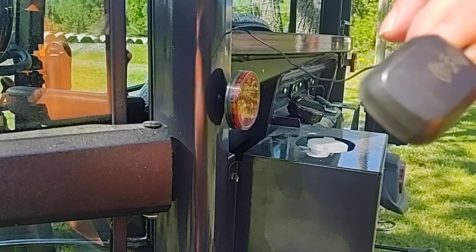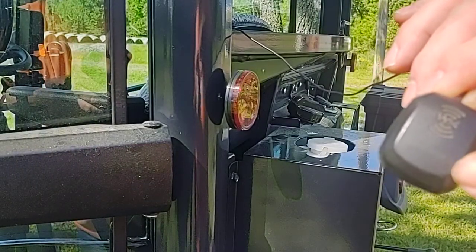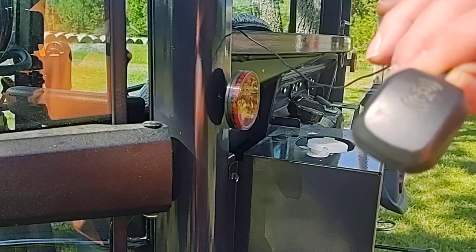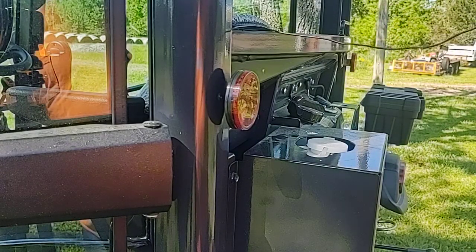It receives a satellite signal and then converts it. It's actually a receiver and a transmitter all in one deal. It picks up the satellite signal and then encodes it and sends out an FM signal so that your radio's antenna picks it up.